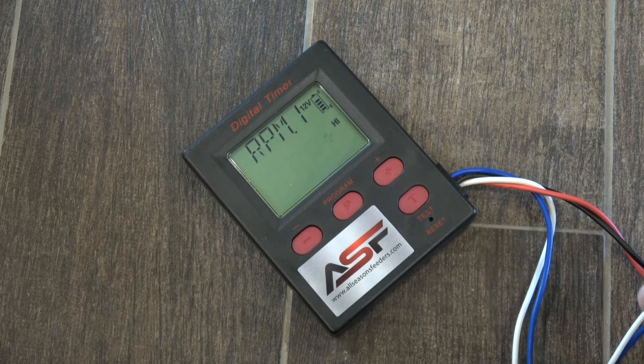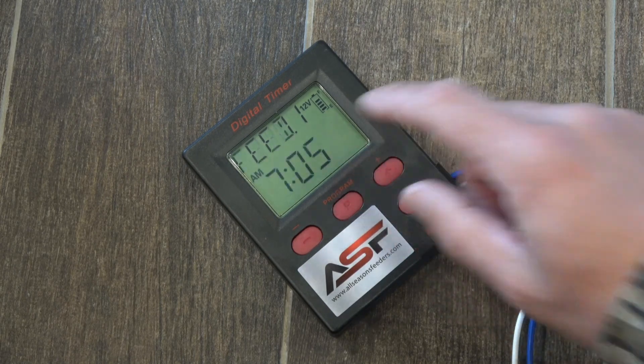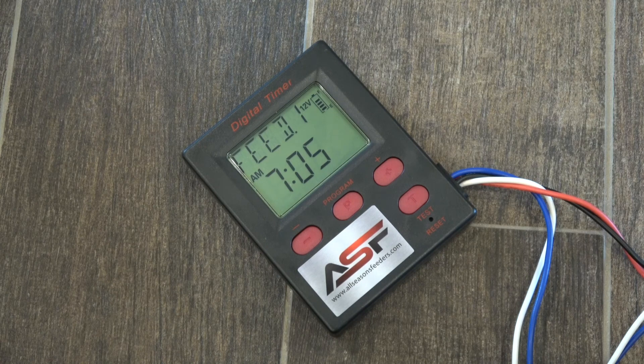Once you get it to the selected speed you want — let's say we want it at high — hit program again, and your first feed time is ready to go.